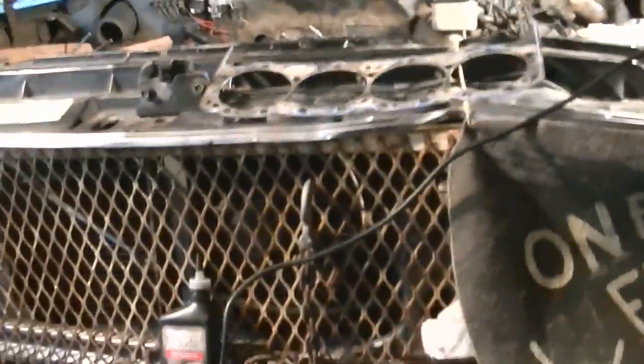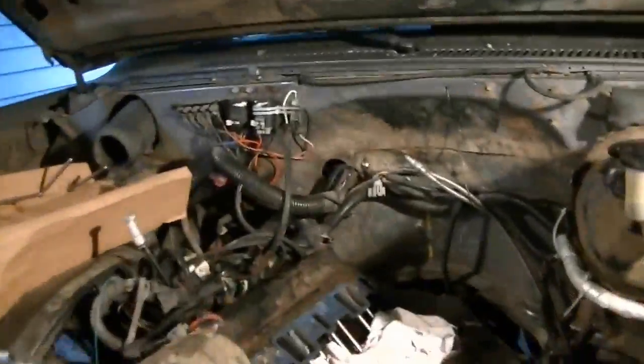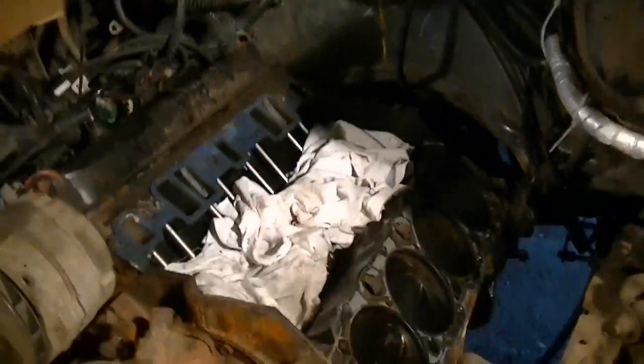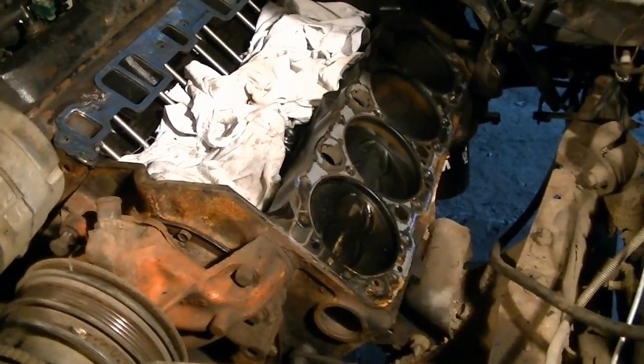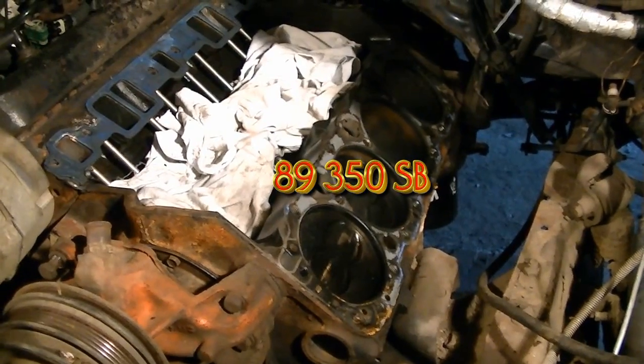I got a quick question about this small block in this truck and give you a little bit of an update of what I've been doing. This is my mud truck, One-Eyed Willie, and I've done a lot of things with this thing already. I've rewired the whole truck, I've had it running already, and I've come to find out I had a problem with one of the heads, so I've got the head off of it right now.